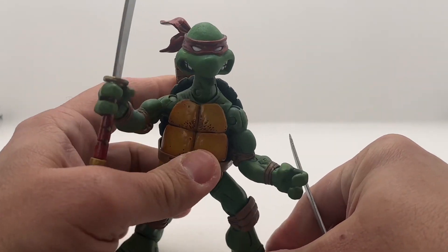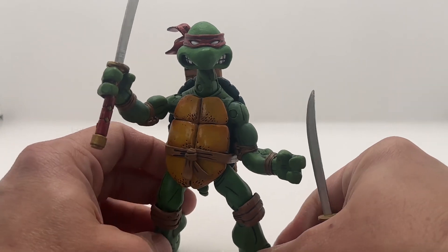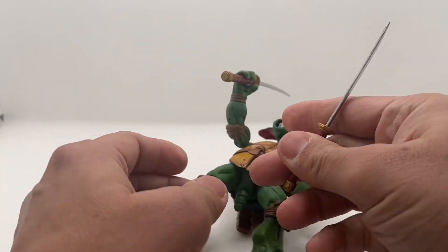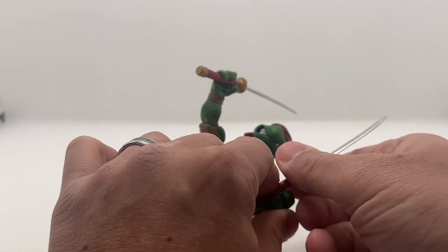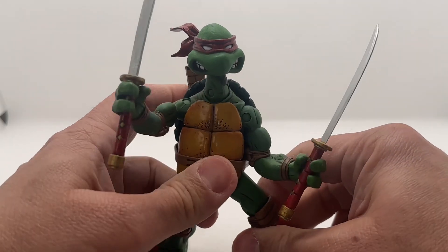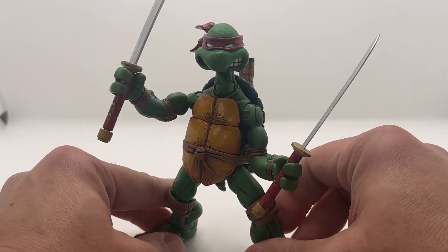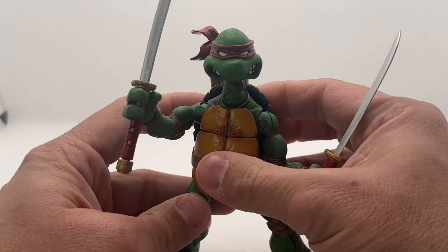There are a lot of knockoffs of this. I won't promote buying a knockoff, but I'm not even sure that this is original, because I bought it years after it was released. I have no idea how to distinguish the knockoff from an original, but I'm happy with this figure.